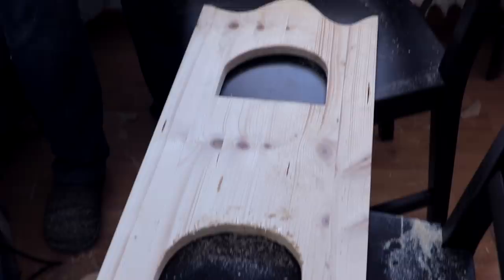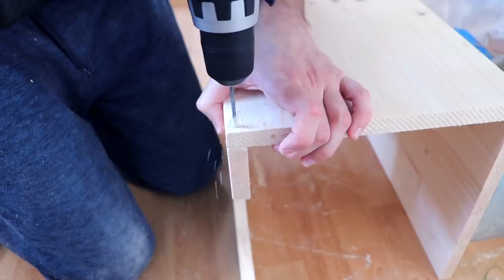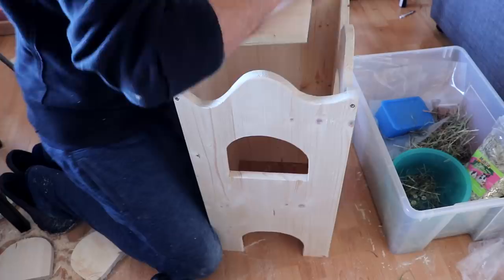We're now getting ready to assemble the first tower and we're going to drill some holes for the screws. Now we also need to drill some holes for the level.